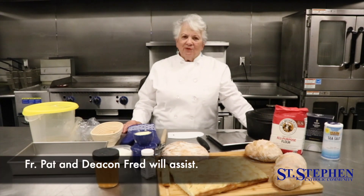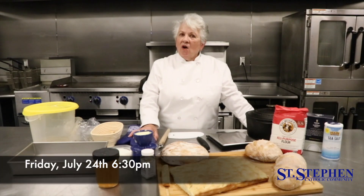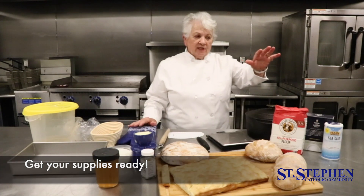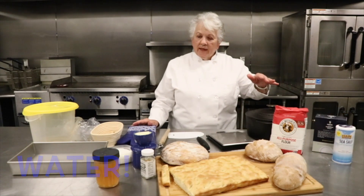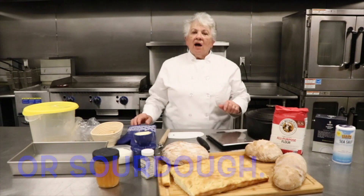My companions for this class will be Father Pat and Deacon Fred, so we hope you'll join us at 6:30 on Friday the 24th. Some of the things you'll need for class are just flour, salt, water, and yeast or sourdough.